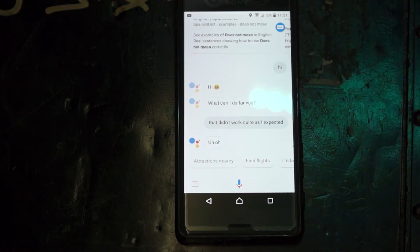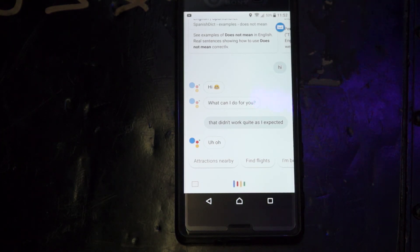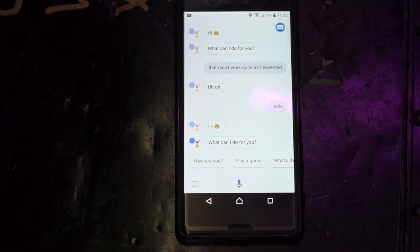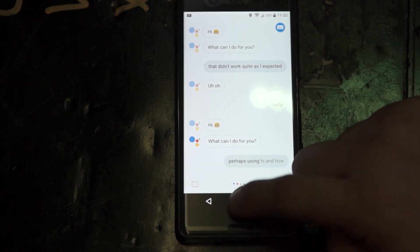Okay Google. Okay Google, hello. Hi! What can I do for you? Perhaps using 'hi' and 'hello' was a bad example.